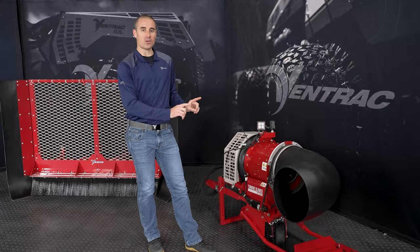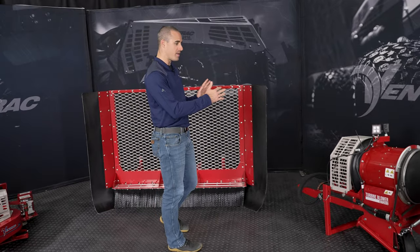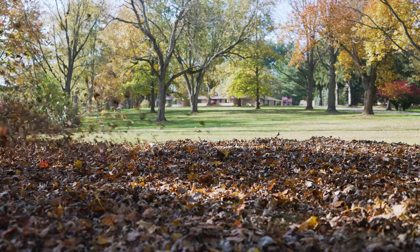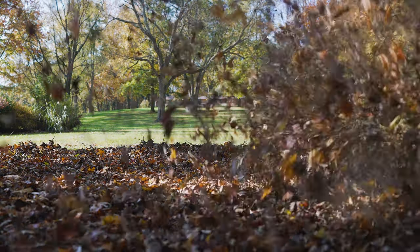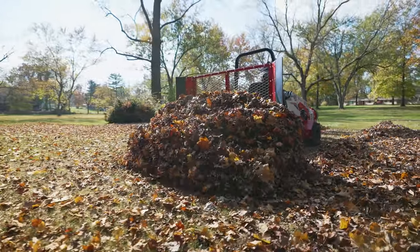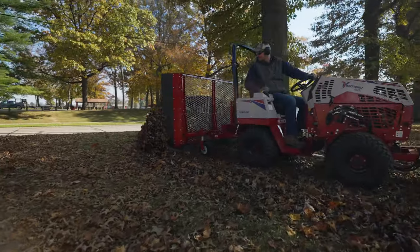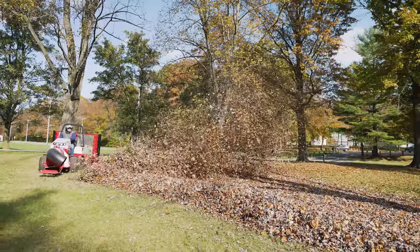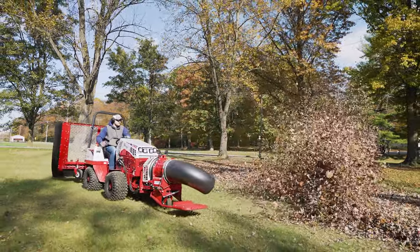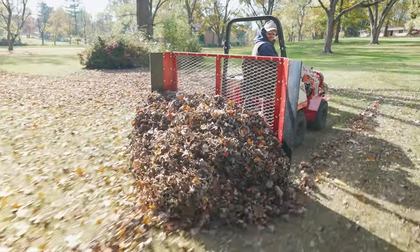But when the turbine blower is not quite enough — which does happen on a massive property — then we go to the leaf plow. The turbine blower moves so many leaves that you can actually give yourself a problem. If you wait long enough and the property has enough leaves, you can move a pile so massive that even the turbine blower won't move it. So if I'm on a property that's like 10 to 15 acres and I've waited until there's a foot of leaves, the turbine blower does a phenomenal job until there's basically a giant wall of leaves with nowhere to go. That's where the leaf plow comes into play — I put it down and it grabs that whole big cluster and relocates it so I can get it out of the way.